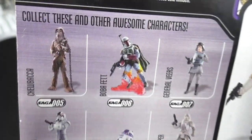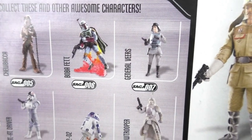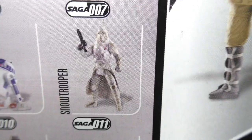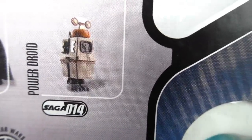At that time, these figures were also released: Chewbacca, Boba Fett, General Veers, AT-AT Driver, R2-D2, Snowtrooper, General Reakin, Darth Vader, and a power droid.